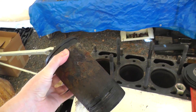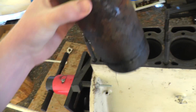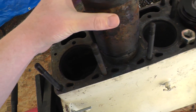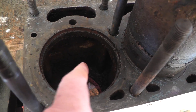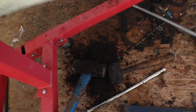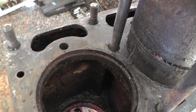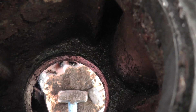I got one of the sleeves out and boy was it grody inside. Between the cylinder sleeves are the water jackets that flow around the cylinder sleeves to keep it cool, and inside there it was full of mud that I scraped out.